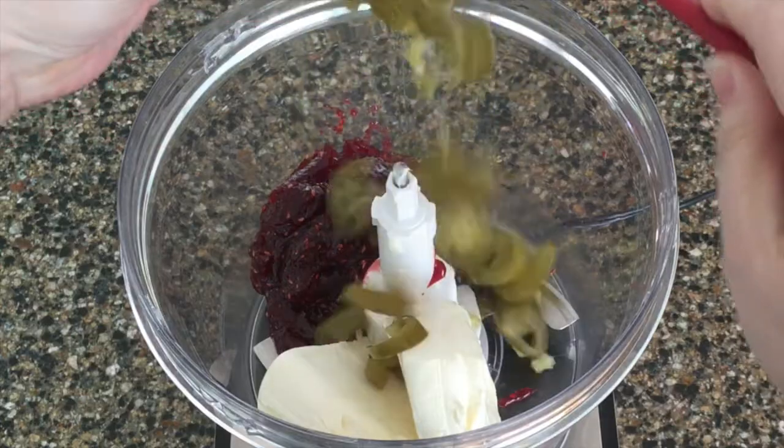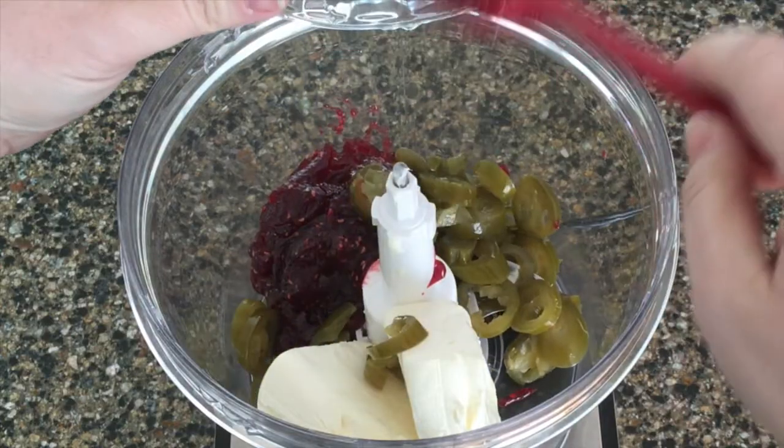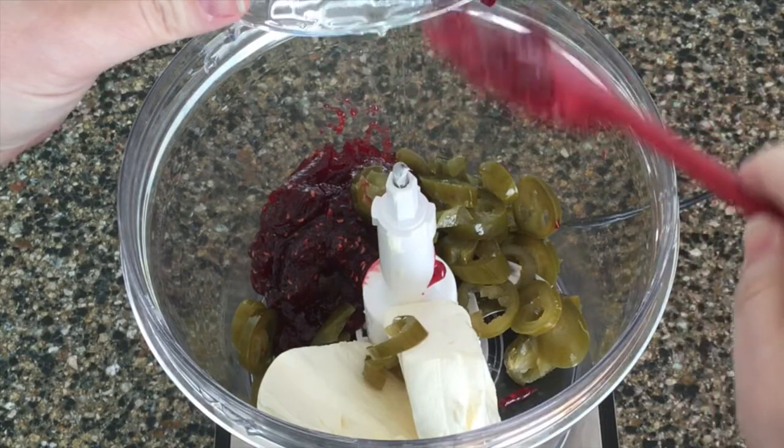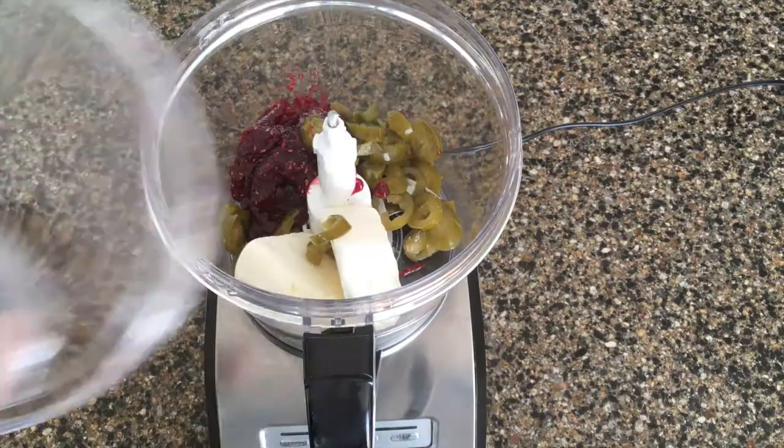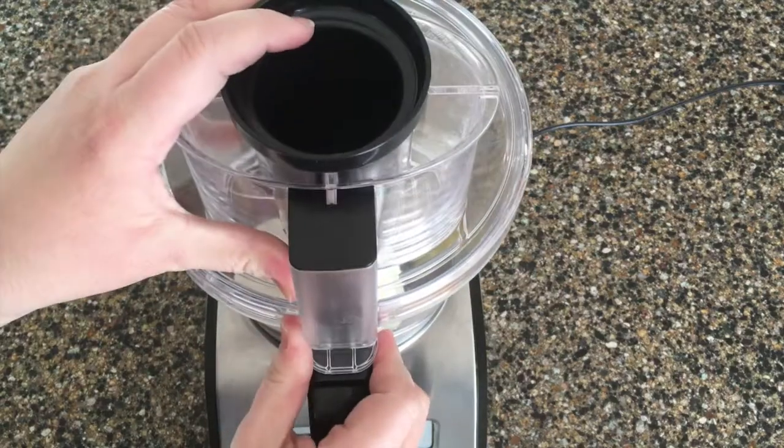Lastly, we'll add in the pickled jalapenos. You can add more or less depending on how hot you like it. Now, normally I don't like spicy things, but I do love this dip. I think it's the addition of the sweetness that makes it so good.